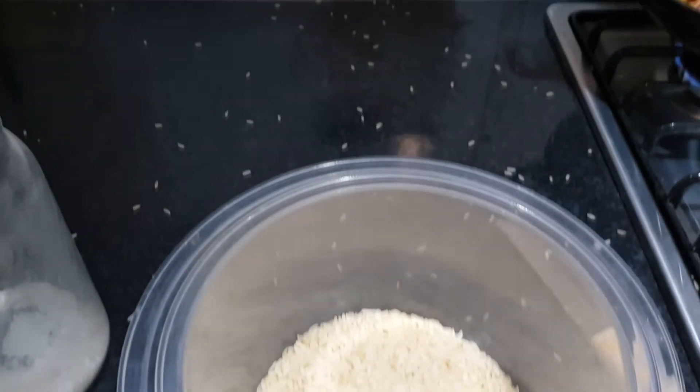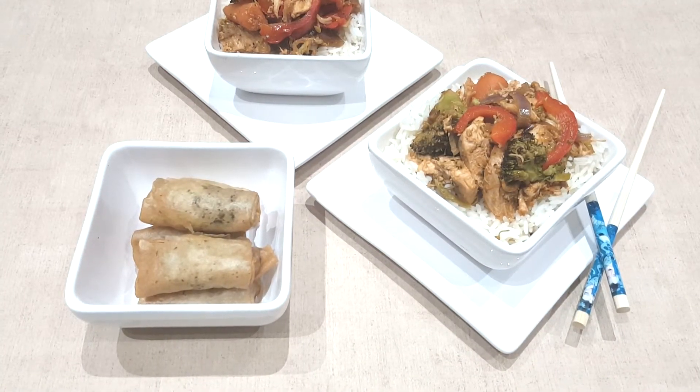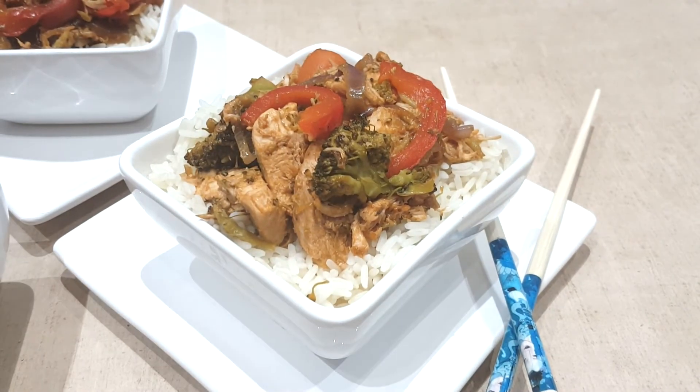I've had a rice disaster — it's so messy! But it's as simple as that, and it was really tasty. We had ours with spring rolls because it was Valentine's Eve. I'll leave some other recipes below.